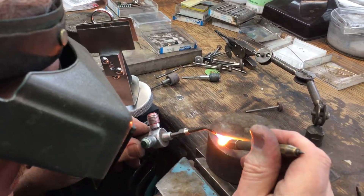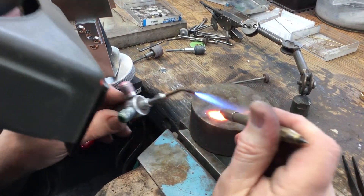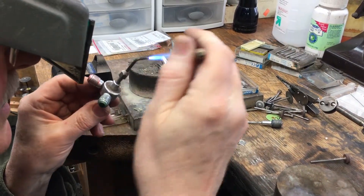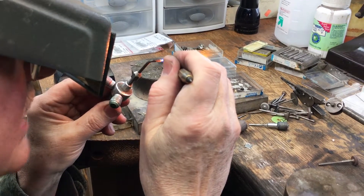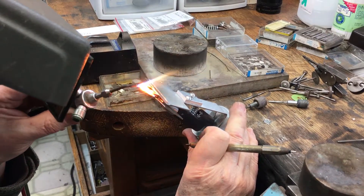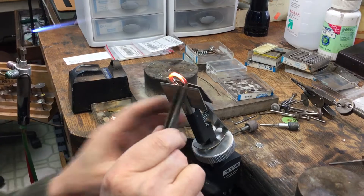I'm going to turn this around now and put the solder on there, pointing it at me. Now I'm going to pull the piece out of the clamp.